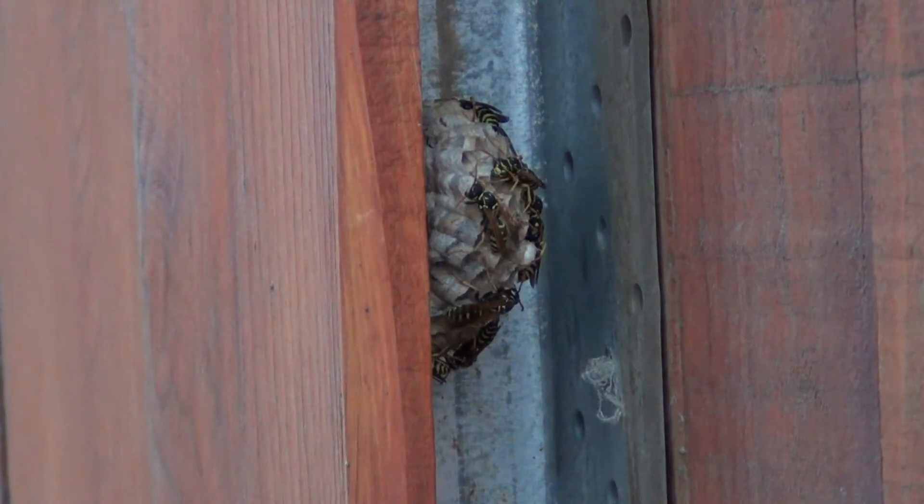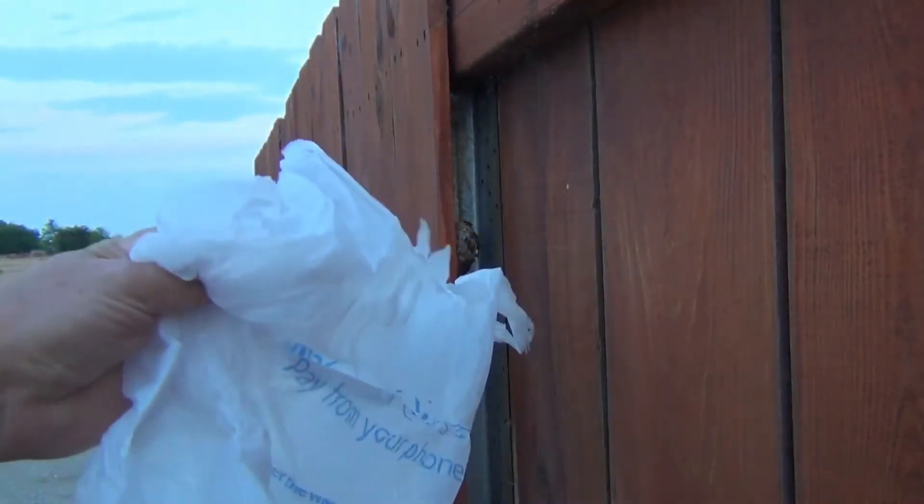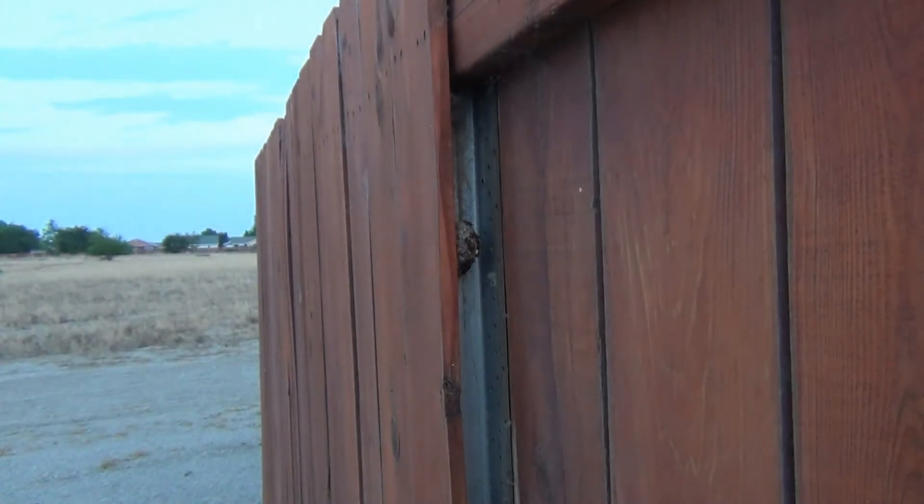It's about 6 in the morning out in the desert. It's 73 degrees right now. The wasps are asleep. I'm going to take a plastic Walmart bag and pull the wasp nest down with my bare hands.